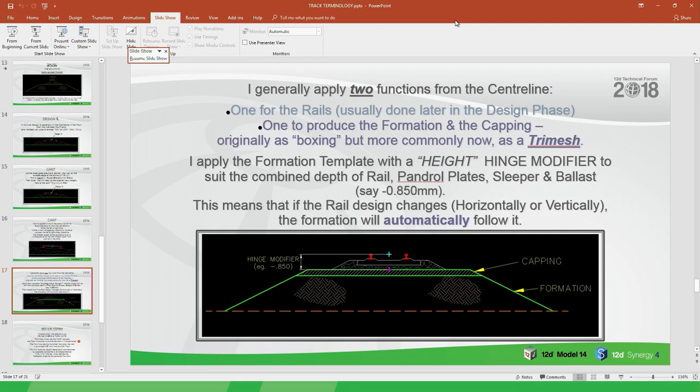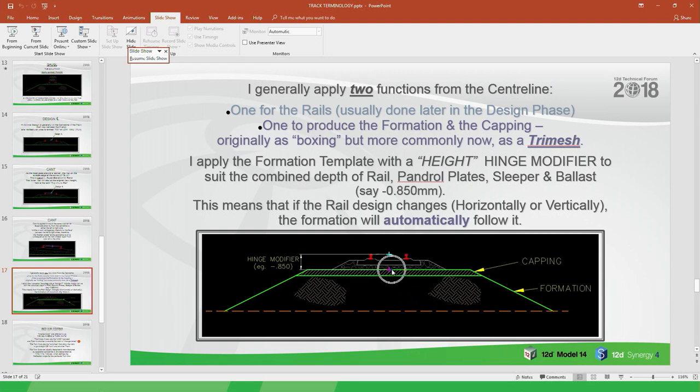When running a job I'll generally apply two functions from the centre line: one for the rails themselves with cant applied — knowing when one's lifting and the other's dropping — normally done at a later design stage. The initial goal is getting the earthworks quantity. For the formation and capping function, a height and hinge modifier is applied to suit the combined depth of the rail, panderol plate, sleeper, and so on — for heavy rail that might be as much as 850mm. In the MTF you'd go to the hinge modifier and give it a height modifier, dropping the alignment string by 850mm. That way if you move the alignment string, the formation follows automatically — rather than having two separate strings which is dangerous if you forget to move one.